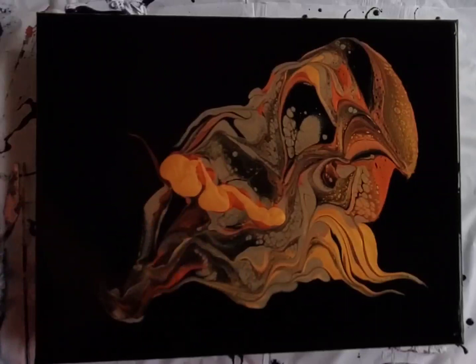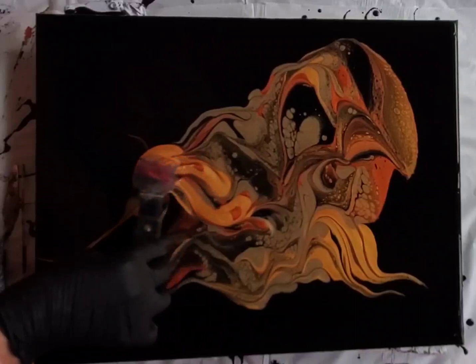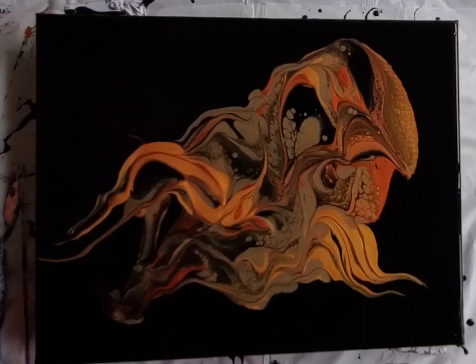I wanted to add a little brightness to this part of the painting, so I add a ribbon of copper and a ribbon of gold. I take a different shaped spatula but do the same sort of movement, pushing it around as you would scraping the bottom of a frying pan.